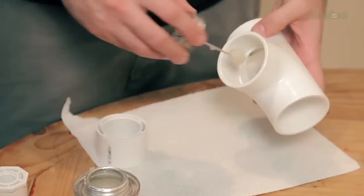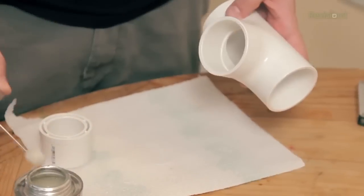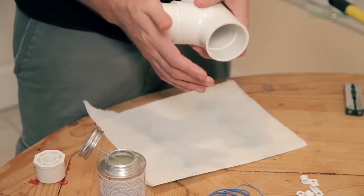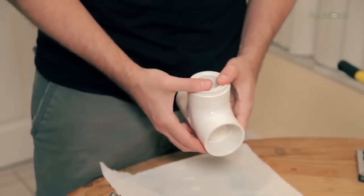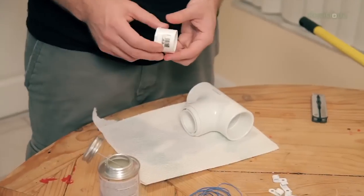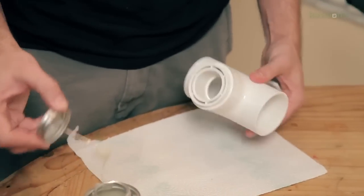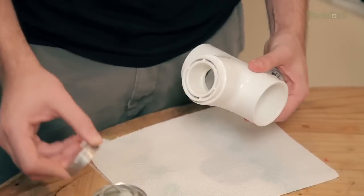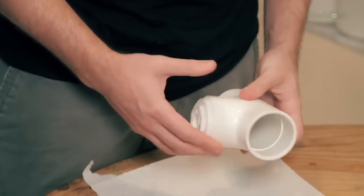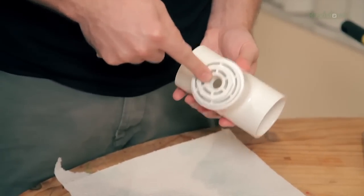I'm going to take just a bit of PVC glue, put it inside the bottom of the two inch T joint, then take my inch and a quarter bushing and shove it in there. Let it dry and now we've stepped this down from two inches to one and a quarter inch. Next I'm going to add just a little bit of glue inside of the inch and a quarter bushing, then insert the inch and a quarter to half inch bushing. And now we've stepped down from two inches to the inch and a quarter threading that we need.